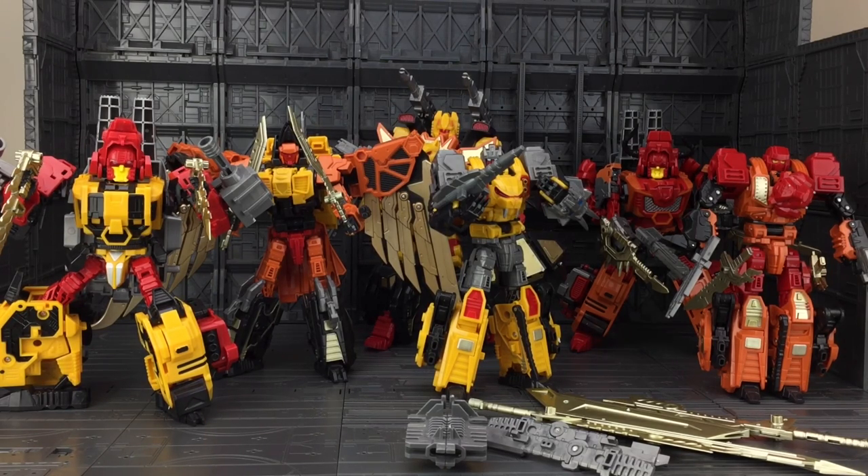That said, it's not terrible. If you're used to the likes of the oversized Superion combiner, this absolutely knocks that mould out of the park. I would say the plastic quality is more comparable to a Tonka toy — it's almost as good as the Combiner Wars Devastator, just to give you an idea of that sort of feel.